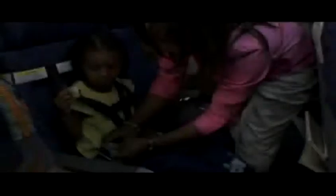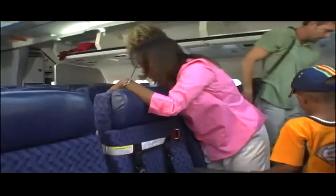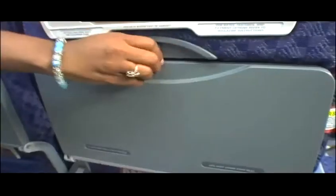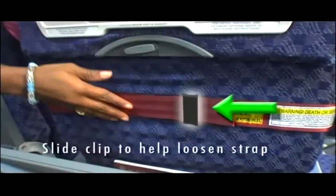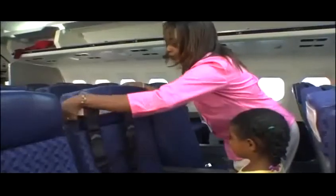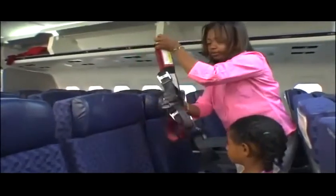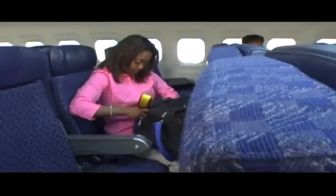To remove your child from CARES, simply unbuckle the aircraft seatbelt and unfasten the chest clip. To remove CARES from the aircraft seat, lower the tray table behind your child's seat part way. Pull on the black pull tab attached to the metal adjuster to loosen it. Lift the red loop off the seat back and return the tray table to its closed position. Place the CARES restraint in its convenient carrying pouch.